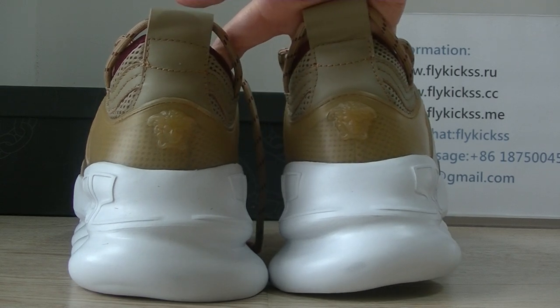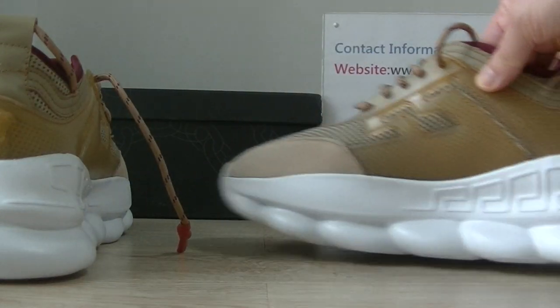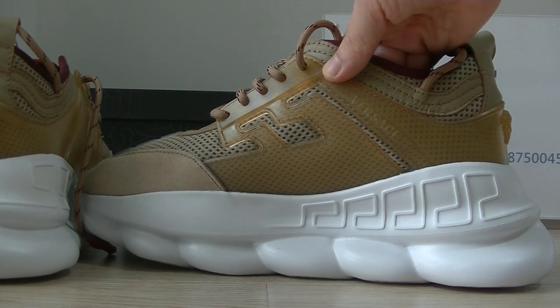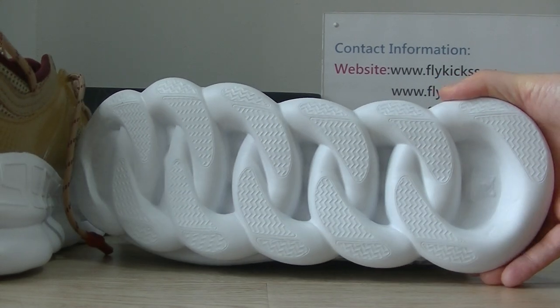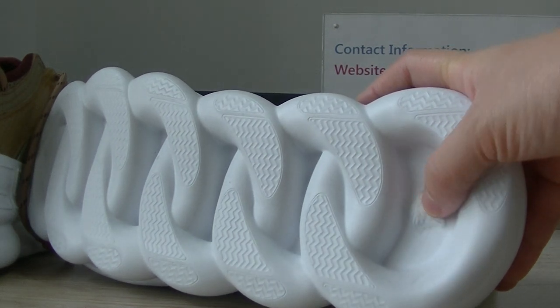You guys can see the shoe bag design. On the other side part we can get the same pattern. This part is plastic material. On the shoe bottom, we can get the Versace logo on the shoe bottom.